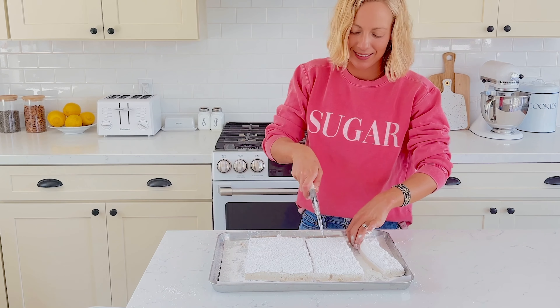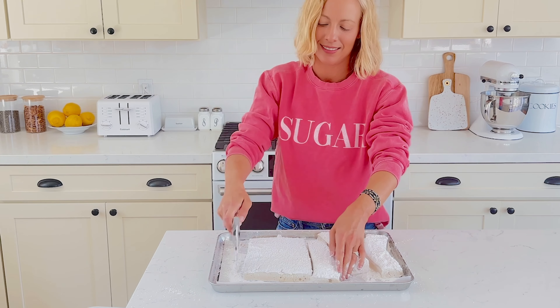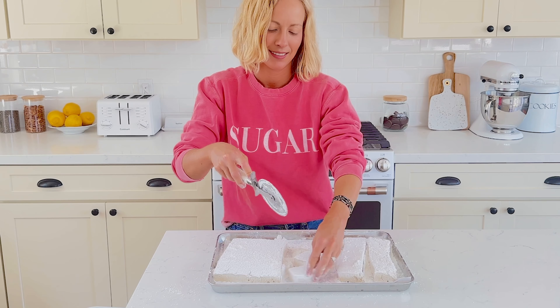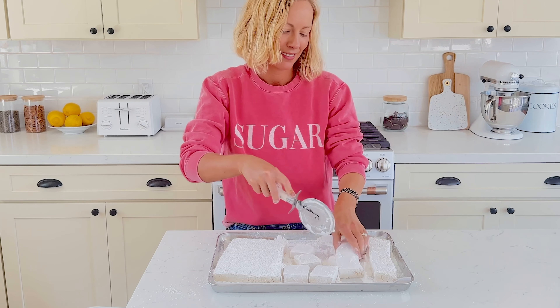My top trick for cutting marshmallows is to use a pizza cutter, but a sharp knife will also work. Cut the marshmallows in half horizontally and then cut each half into thirds. Cut each third into four squares for large marshmallows. If you want mini mallows, you can cut each square into four from there.